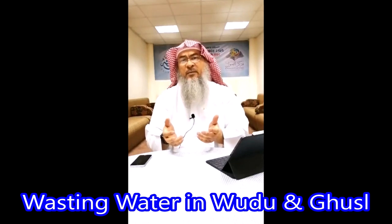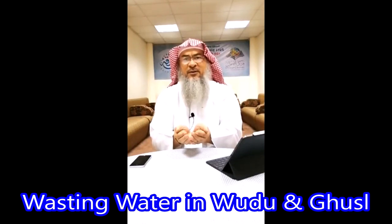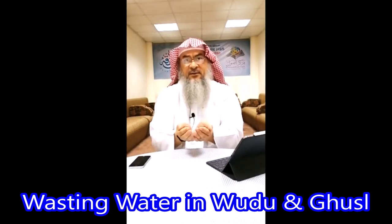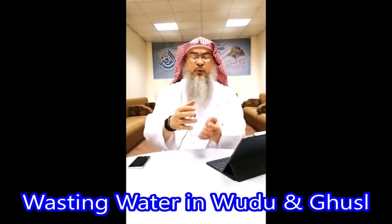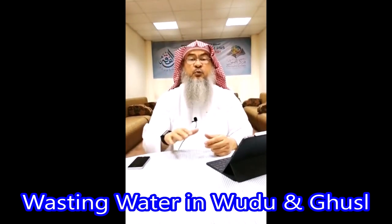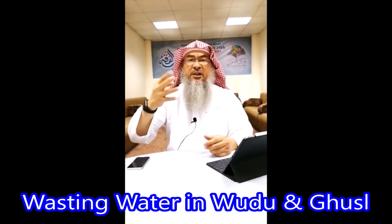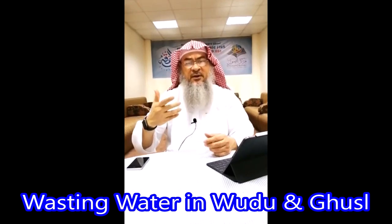A mudd is what gathers in a person's hands. If you put water, it's definitely not going to be a lot — maybe 300 ml. But if you fill it with rice or dates up to the rim and pour it into a vessel, it's usually about 600 to 700 ml. This is his wudu. A sar for his ghusl is four mudds, which means it's about two liters, give or take.